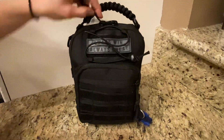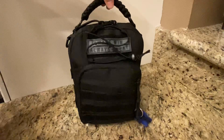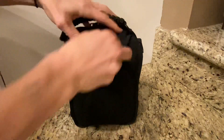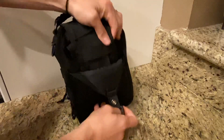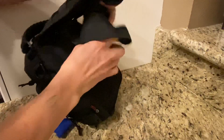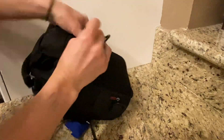We start off with the tactical shoulder backpack with paracord handle. You have a strap here that opens up to use as a backpack, or there's another strap here that you can use as an over-the-shoulder sling, and that goes right back into here for storage.